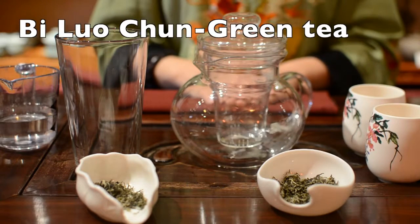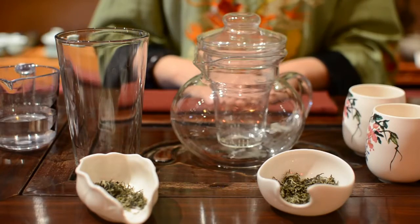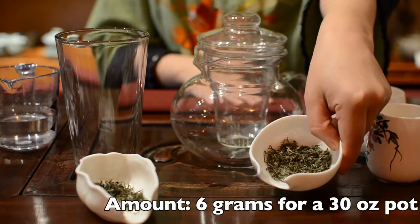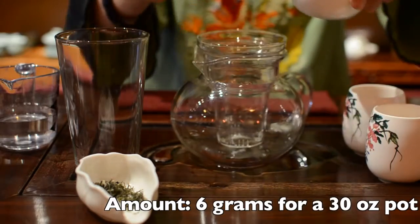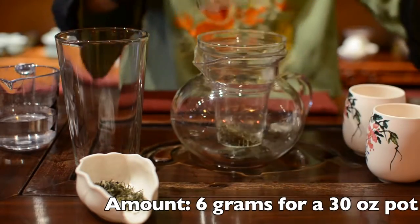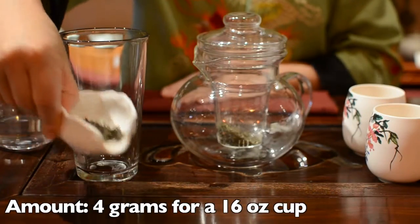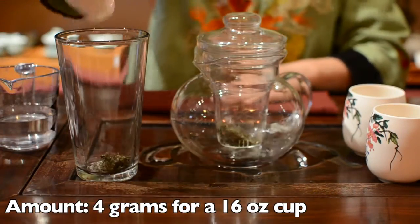For Bi Luochun, which is one of the famous Chinese green teas, use about 6 grams of tea leaves for a 30 oz pot, or about 4 grams for a 60 oz pint glass.